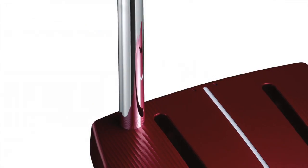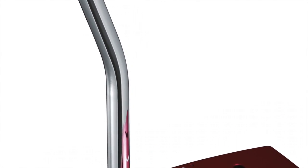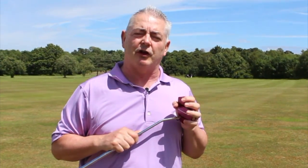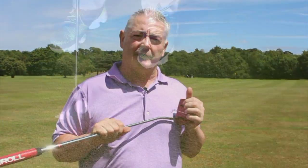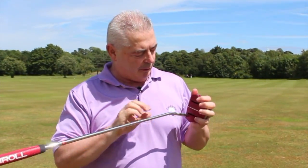This is the 33-inch putter with a single bend shaft that sits right into you, and it's a mallet style, which was recommended to me by James Wood, who I went to see for the Quintec putting system featured in the last issue of the magazine. If you read that feature you'll be able to understand why.